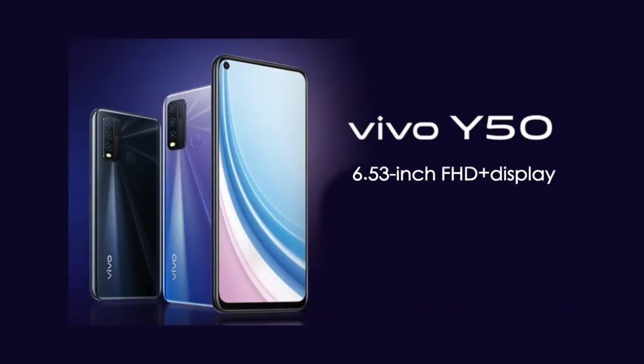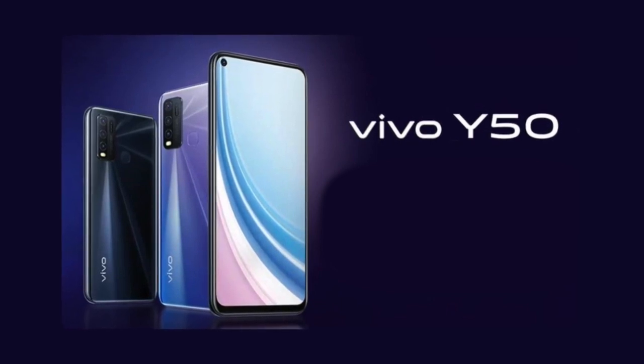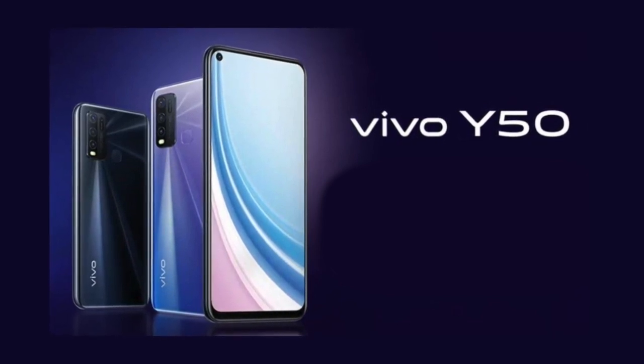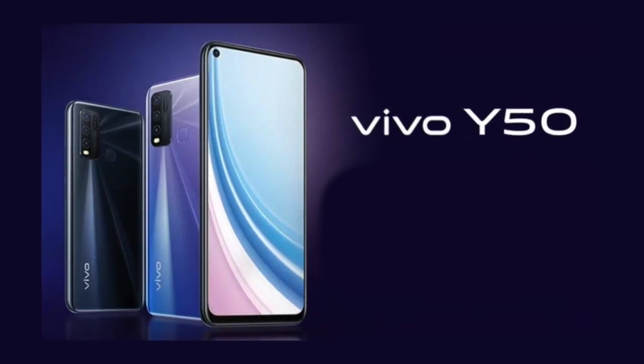Let's talk about the phone's design and display. It features a 6.53-inch Full HD+ IPS LCD display. The phone has a punch hole design where you will find the selfie camera. The bezels are very low, and coming to the back panel, we will see a glass body.